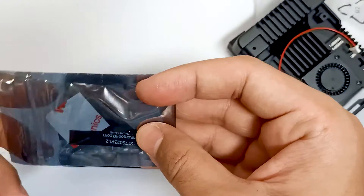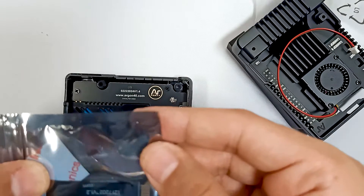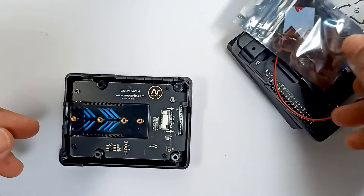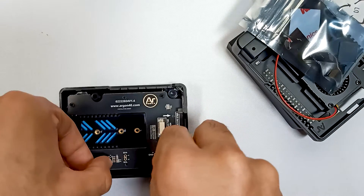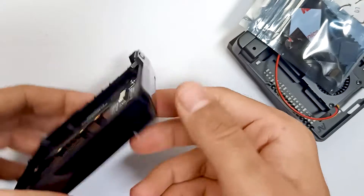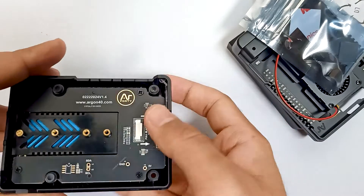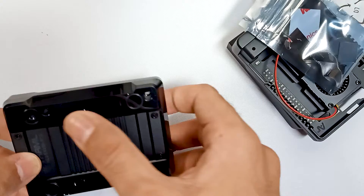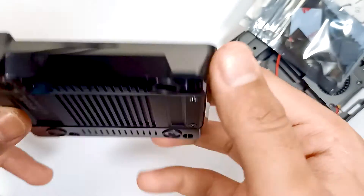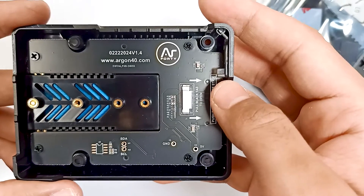These are the thermal compounds, screws, and all those accessories. The case bottom is half aluminium and half plastic — you can see that. And over here is where we connect our NVMe drive.